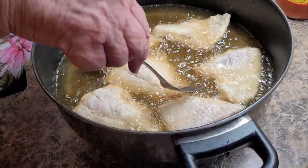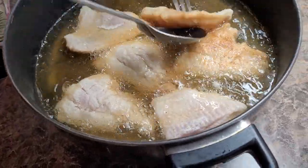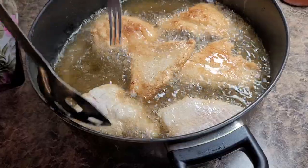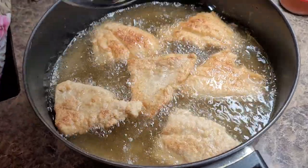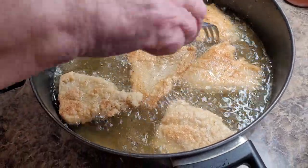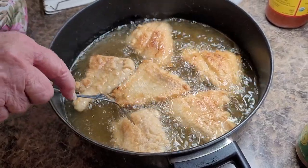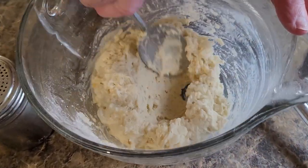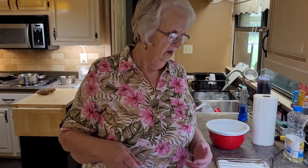All right, so I've got my hush puppies ready to cook. I'm not going to cook them until after we get through the fish - I'm afraid I might let the fish get too much. But I'm going to turn up my heat on where I'm going to cook my hush puppies. So we'll be back in a few minutes.